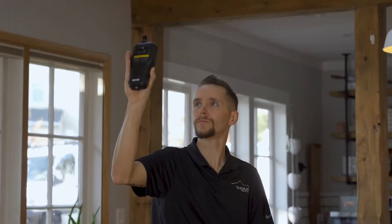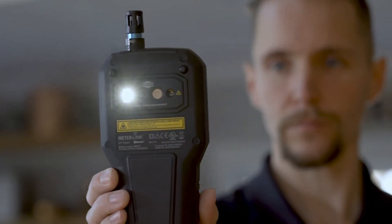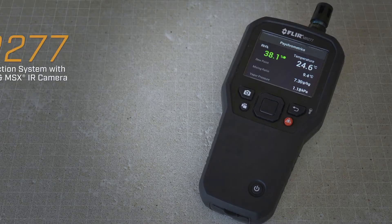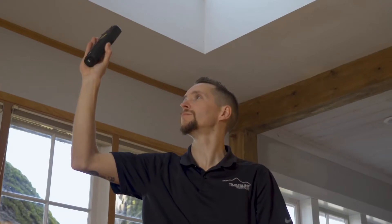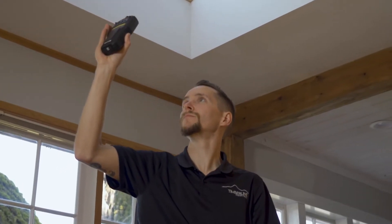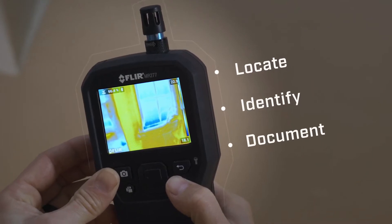Humidity, moisture, building envelope issues — the faster you locate problems, the sooner you can make repairs. Introducing the FLIR MR277 building inspection system: a professional all-in-one tool for quickly and easily locating, identifying, and documenting building issues.